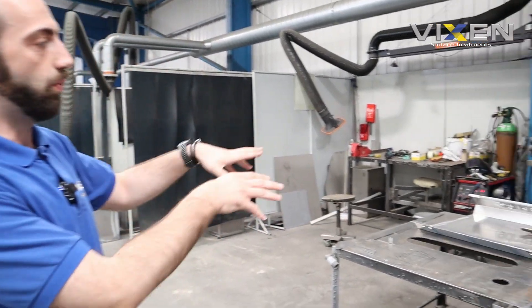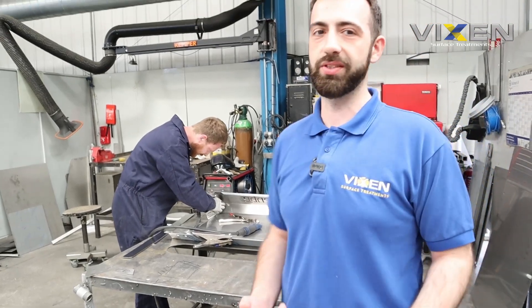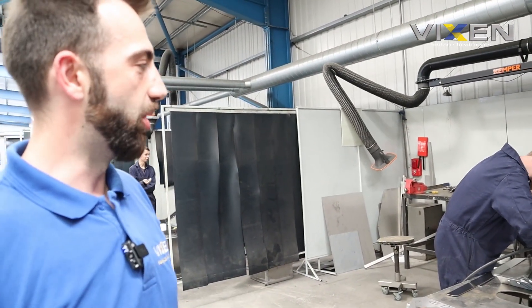After folding comes the welding. We fold the sheets to minimize welding and welding spots so everything looks smooth and uniform. This is where Niall starts the welding — it's quite mesmerizing to watch. Everything here at Vixen is done in-house. The two and three millimeter sheets come out from the laser cutter, and it's the fabricator's job to fold them and weld them into the light box form. We can't stand too close to the welding for health and safety.